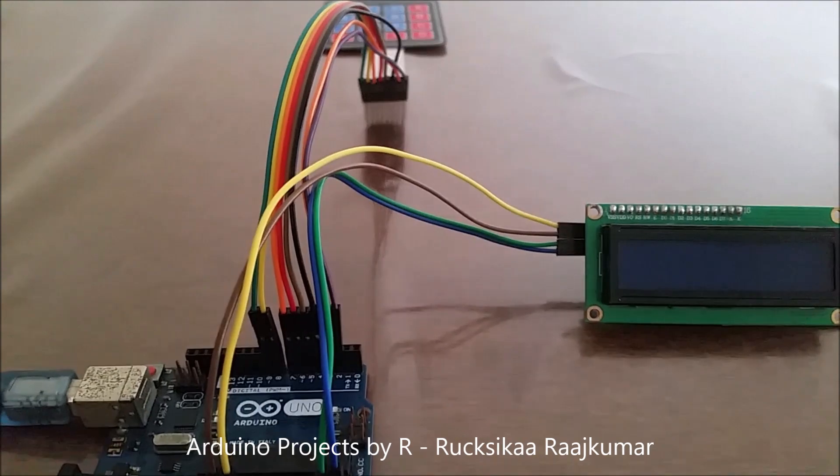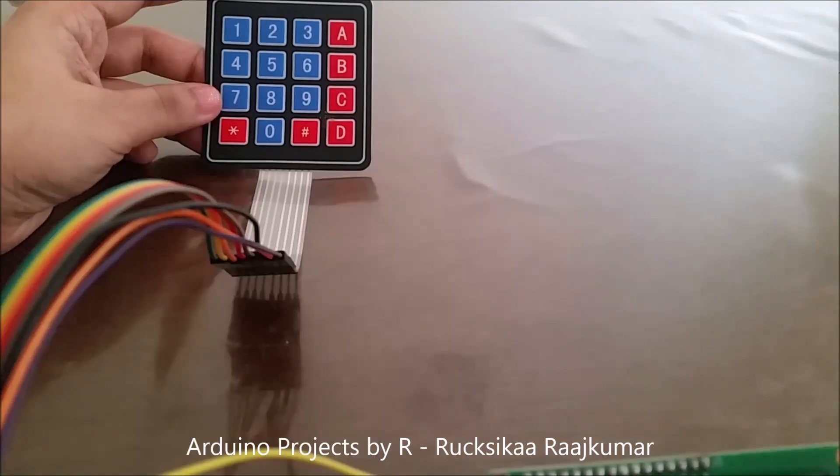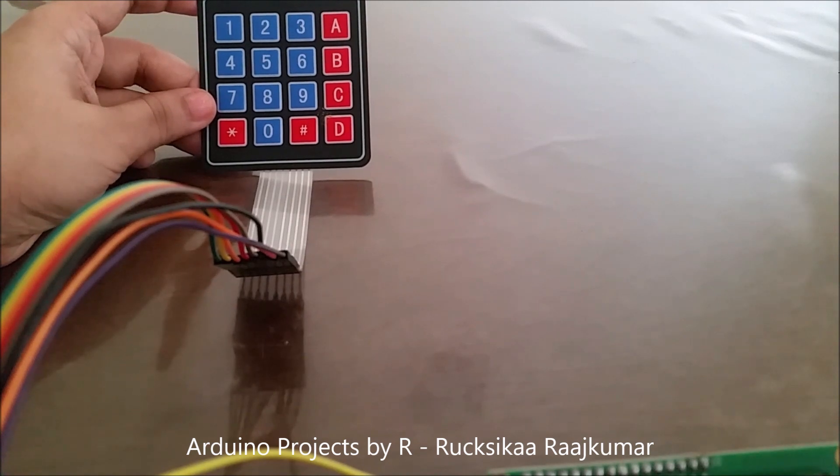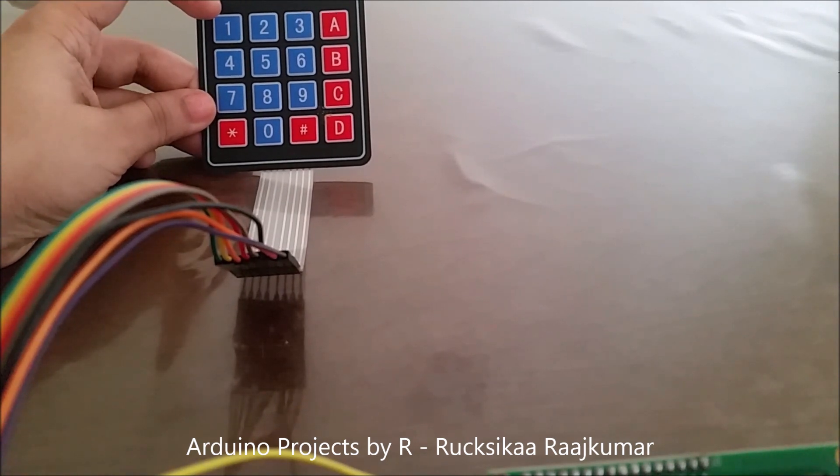You will also be needing some male to female jumper wires. This is the 4x4 matrix keypad and it has values from 0 to 9.